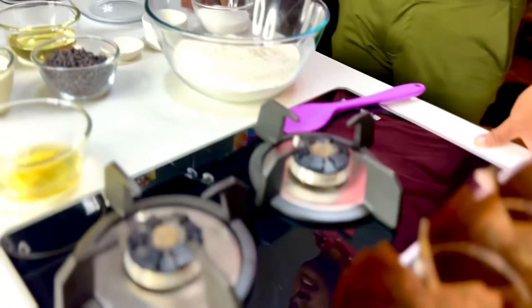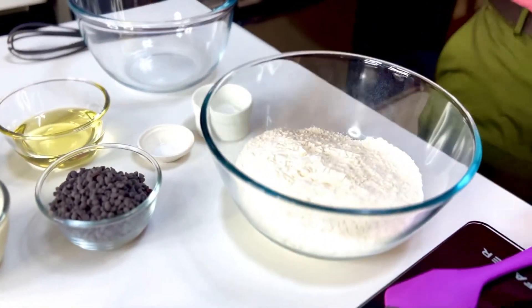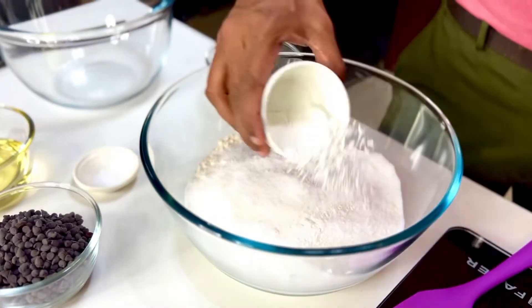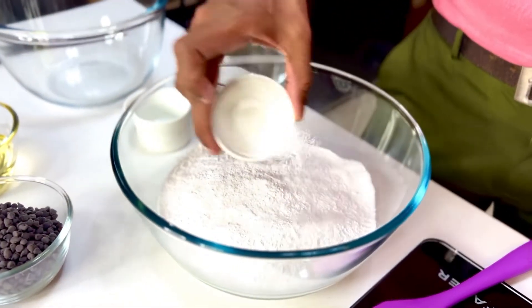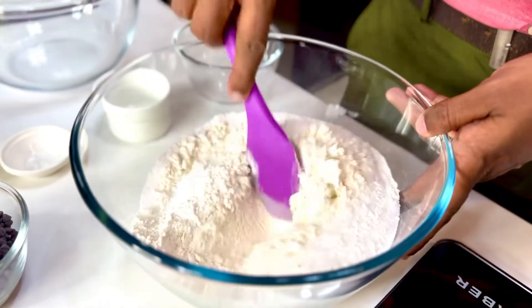Mix them separately: 4 cups of refined flour gets 1 cup of superfine sugar or caster sugar, about 6 teaspoons of baking powder — you need the baking powder for those crisp muffin tops — and about a teaspoon of salt. Just mix these together and set it on the side.